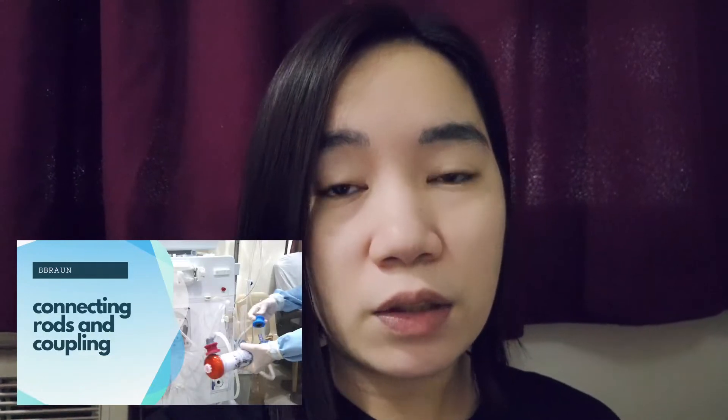Hey nurses! NurseRumz here and welcome back to my channel. We've already covered a lot of tutorials using the B-Bron Dialysis Machine such as the basic setting up and priming, connecting rods and coupling, and how to termination.